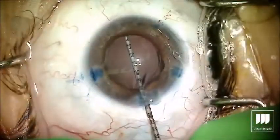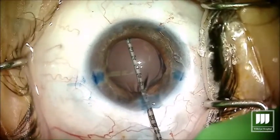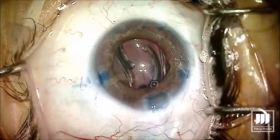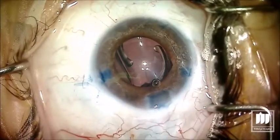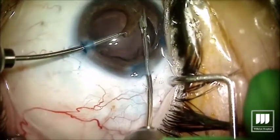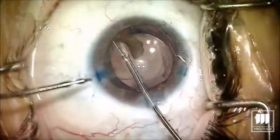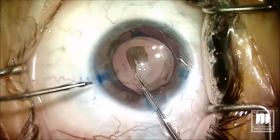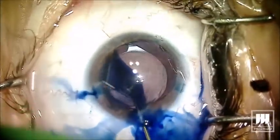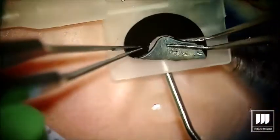A capsular tension ring is really a requirement for all these cases — that ring is to make sure the capsule is on stretch and to try to prevent phimosis down the road. If the capsule wrinkles, it's going to wrinkle up our prosthesis. But we actually don't see a lot of phimosis because the silicone prosthesis prevents the anterior and posterior leaflets from fusing.